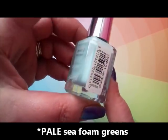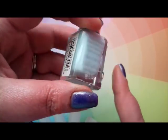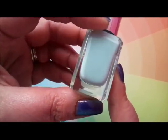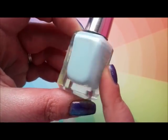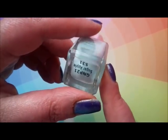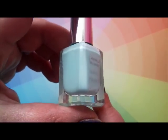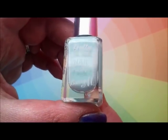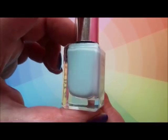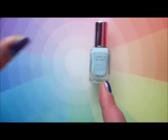Remember I did my sea foam greens and we had a look at Barry M Sugar Apple? I was saying I couldn't find a dupe. That was a couple of years ago — I was looking for a dupe for somebody in the US who had Sugar Apple but wanted to know if she could get a backup of anything similar. I thought it's surely a dupable shade, but I had real problems.